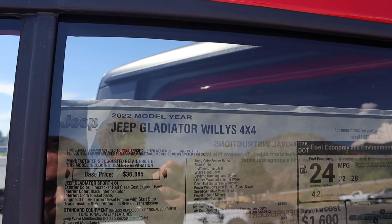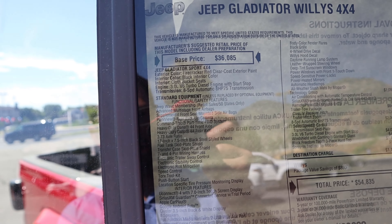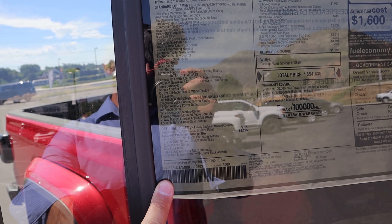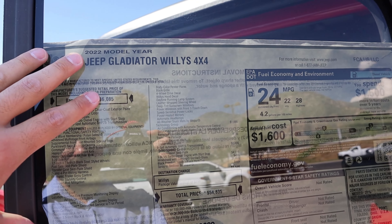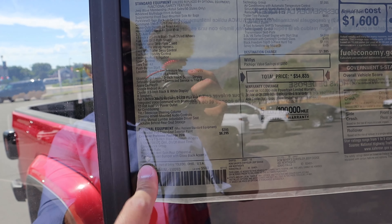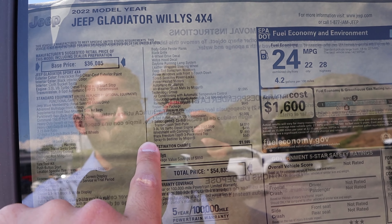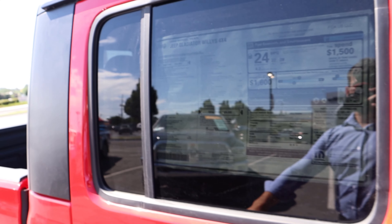Here's the window sticker for this 2022 Willys. Notice we have Dana 44 heavy-duty front and rear axles. There's quite a bit included as part of the 26W package, which is the Willys Edition at $6,295, including the Track-Lok anti-spin rear differential, which basically acts as a rear locker. After all options, including the EcoDiesel powertrain at $4,000, the total MSRP is $54,835.